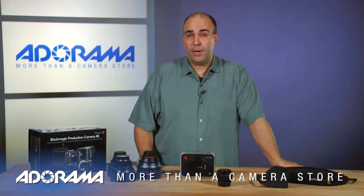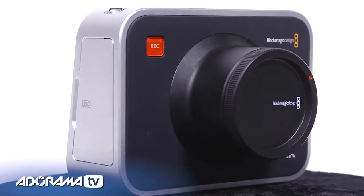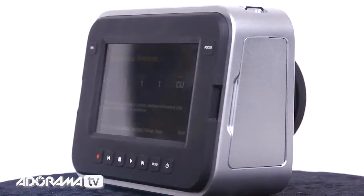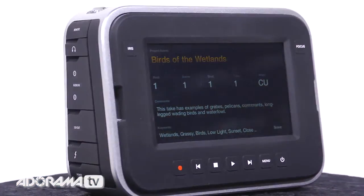Hi, my name is Rich Harrington. Welcome to this episode of AdoramaTV. Today we're talking about the Blackmagic Design production camera, the new 4K model. This is a camera that's been hotly anticipated, and what's great about it is that it is really one of the most affordable ways on the market to create Ultra HD 4K content.